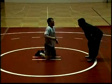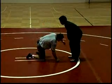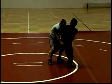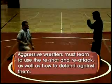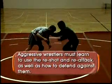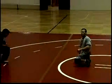It's not a defensive hold as far as a counter — it's a defensive hold meaning he stops me, I come up, I'm relaxed, he re-shots or re-attacks. He shoots on me. Real good example of a re-shot right there.